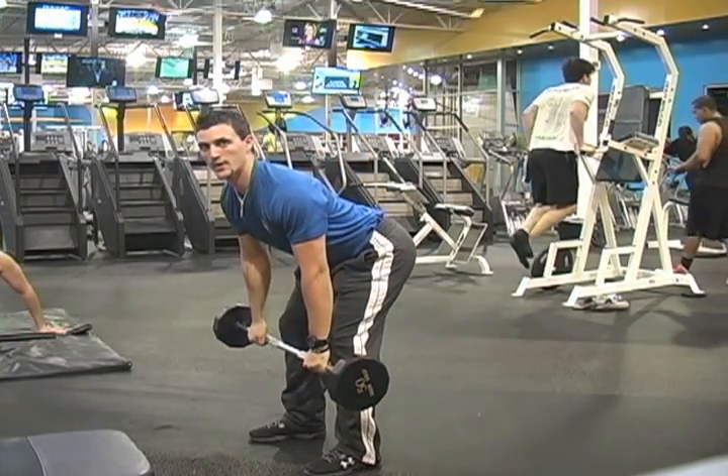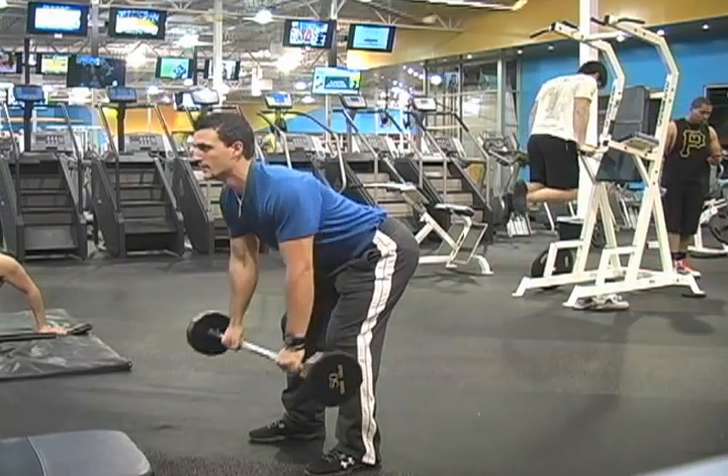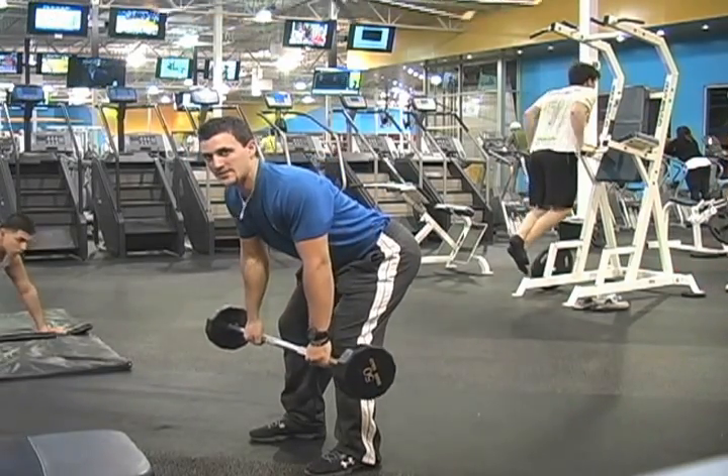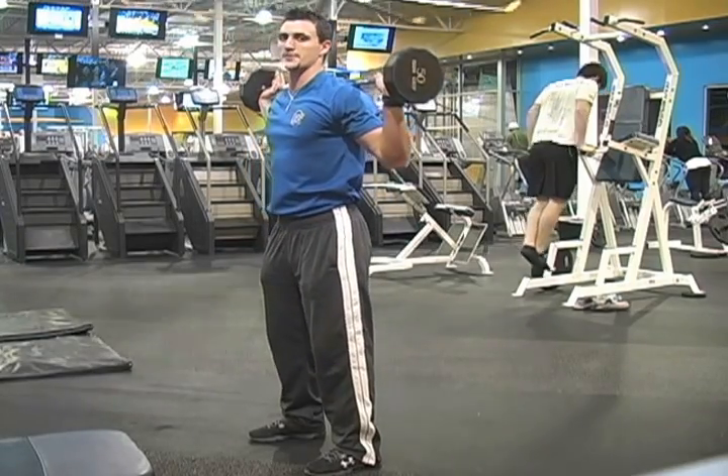Next is bent over row. Make sure your back stays straight. Eight repetitions. Then barbell squat.